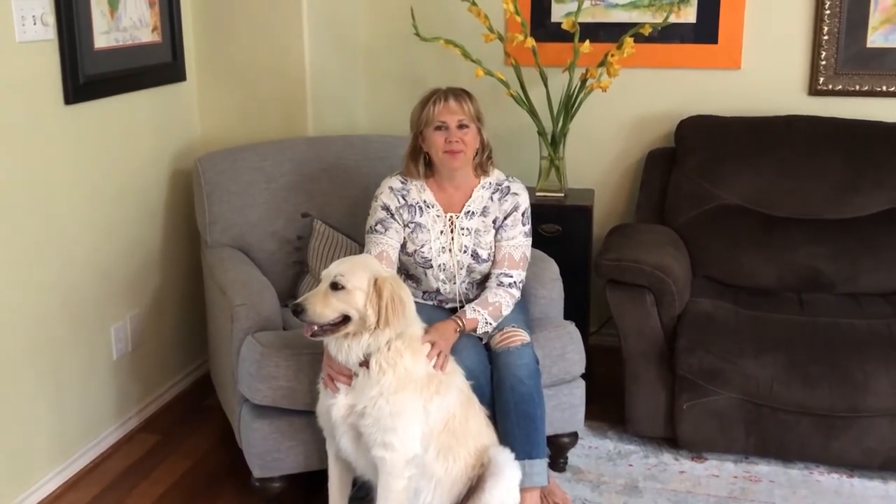Thank you for watching Linda Strickland Art, No Rules Watercolor. Give me a thumbs up if you liked it and comment below if you have any questions. Please post photos of your watercolors, both the fabulous successes and the exuberant fails. See you next time.